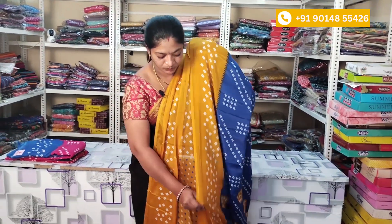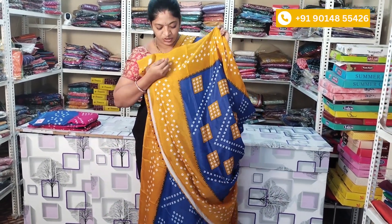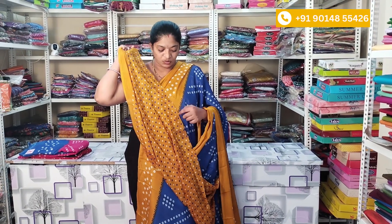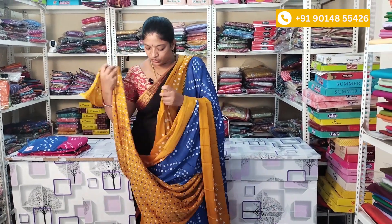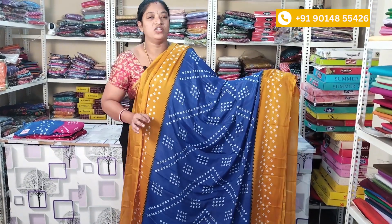The next part is the pallu. It has a blue color with a black border. The design has box-type patterns on the blouse. You have combinations of blue color boxes and white color boxes. This is suitable for daily wear and also as a gift.